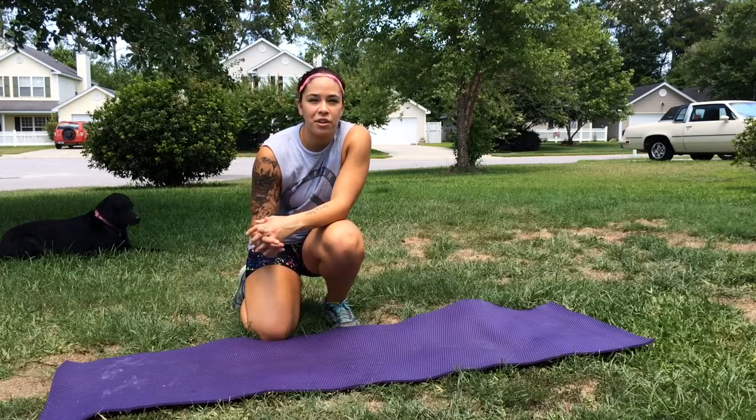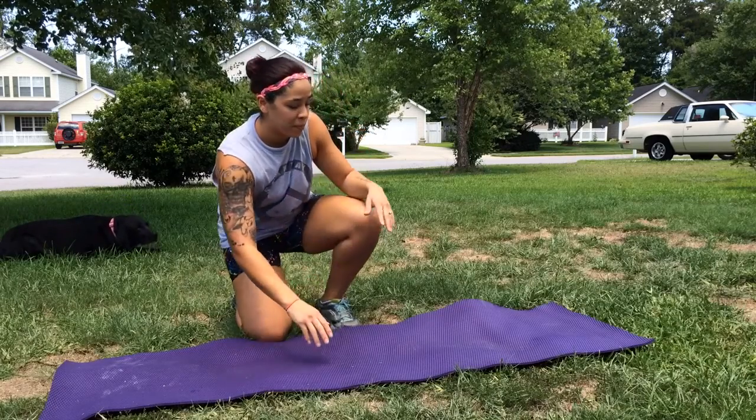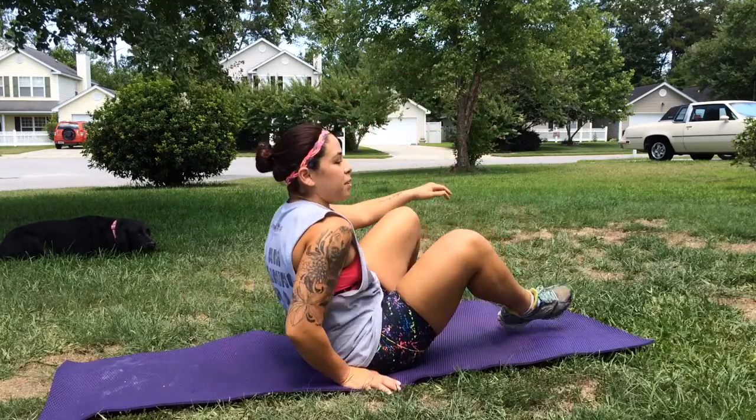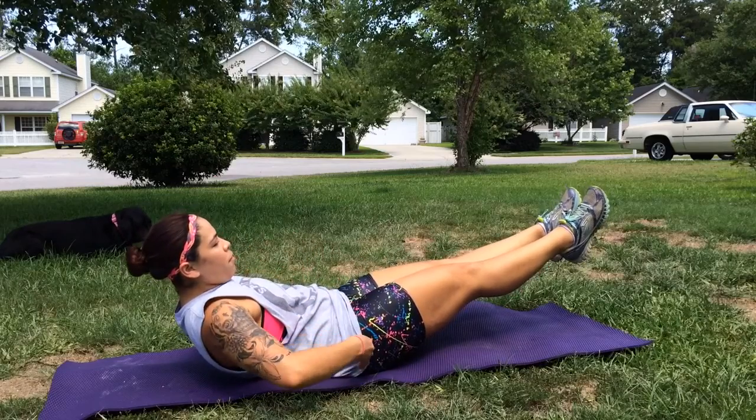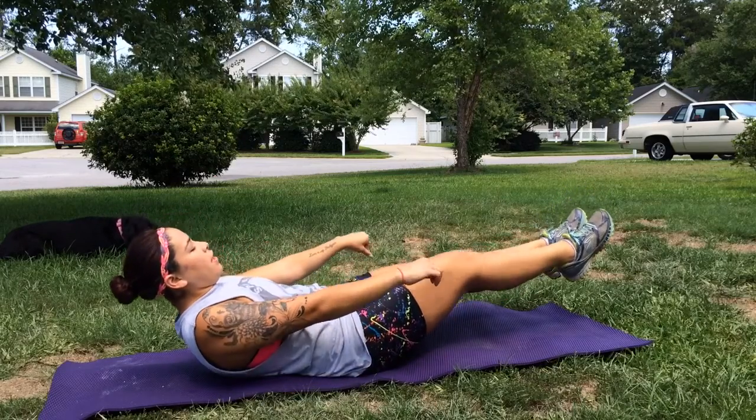Hey, Beast Mooned Mommy here and I'm going to show you how to do lemon squeezers. Your typical lemon squeezer is going to be this position — you're hollow, you're balancing on your butt, and you just tuck up.